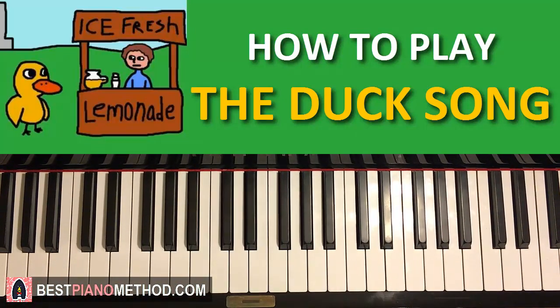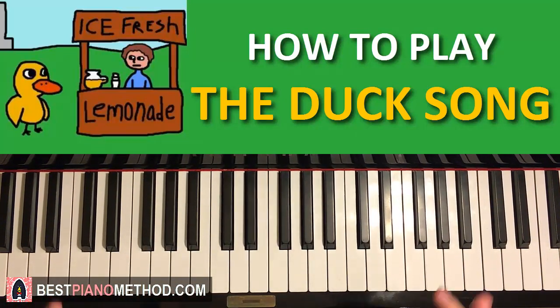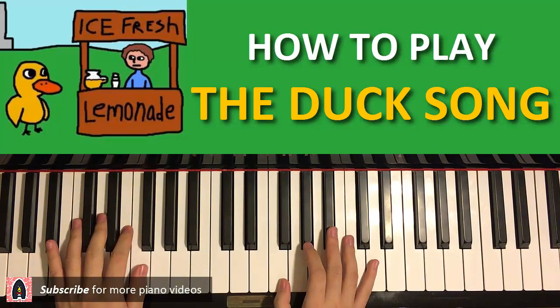Hello guys, this is Amos Doll Music and in today's lesson I'm gonna teach you how to play the duck song. I'll be teaching you the very catchy chorus section, the part where he goes 'then he waddles away, waddle waddle.' Let's go ahead and give you a preview of what it sounds like and what it looks like first before we start teaching you how to play it. Check it out.